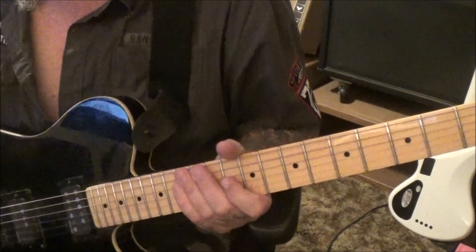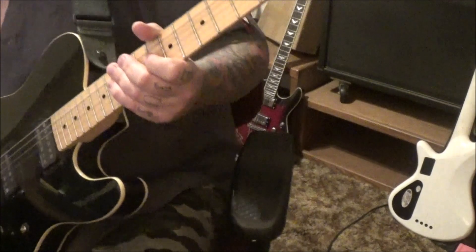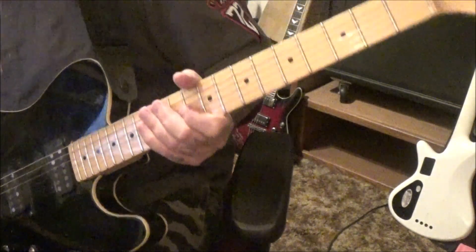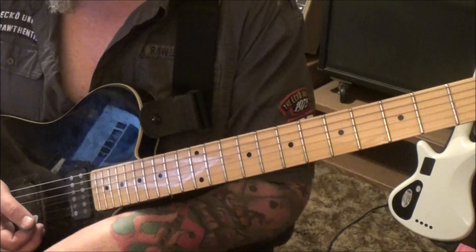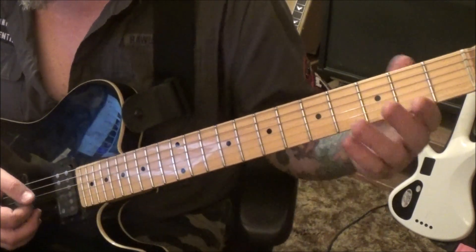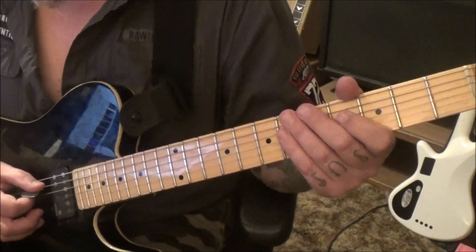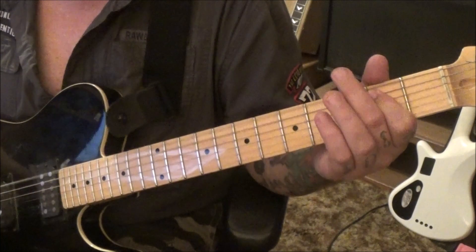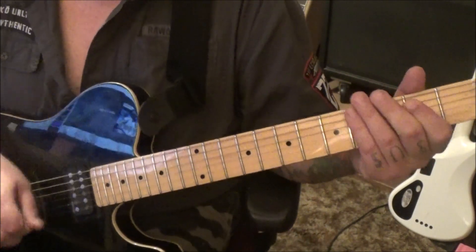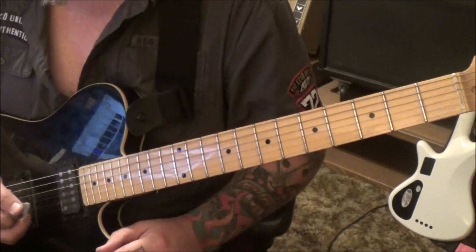15 seconds in, Section 1 is the same — do it the same way as before. Then Section 2B: these are just kind of little distortion fillers. There are maybe three different ones in here throughout the verse part.